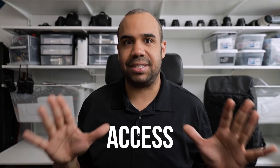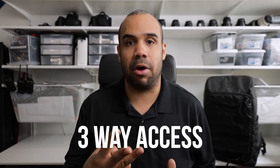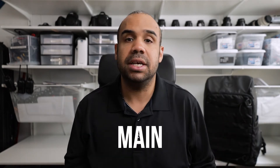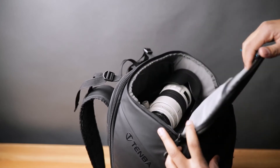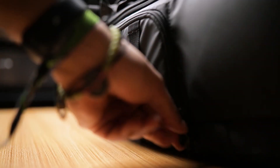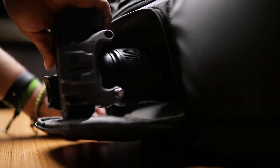So let's talk about access. This bag — you can access your equipment via three different compartments. Not the front compartment — that's for accessories. I'm talking about main camera equipment. You can access it from the top of the camera bag, the side of the camera bag, and the main compartment. When I first got this bag I was keeping a camera in the top compartment, but what I discovered is I'd rather keep my camera at the bottom, use the side access compartment, and then use the top compartment specifically for accessories.